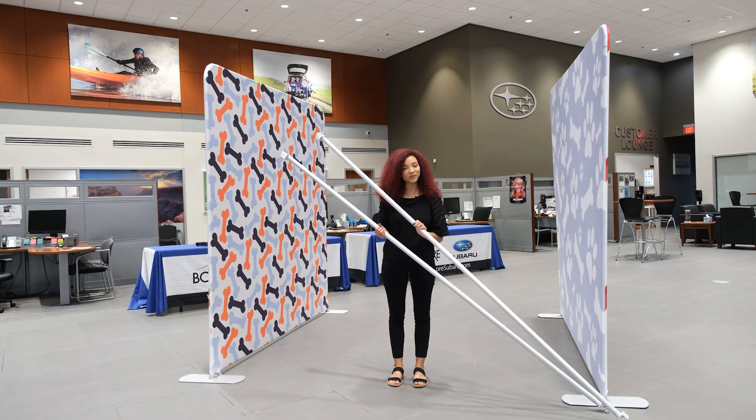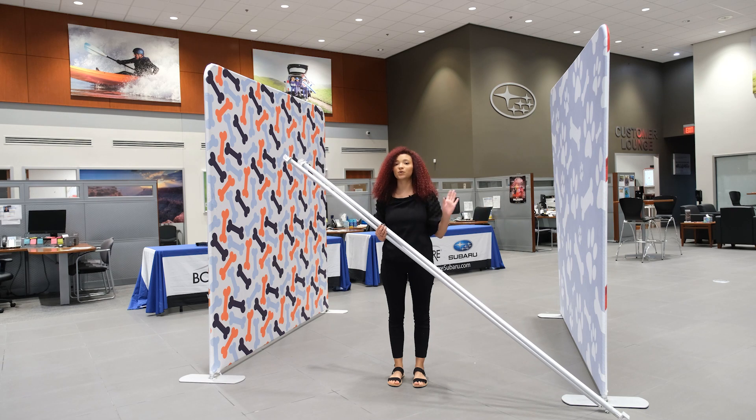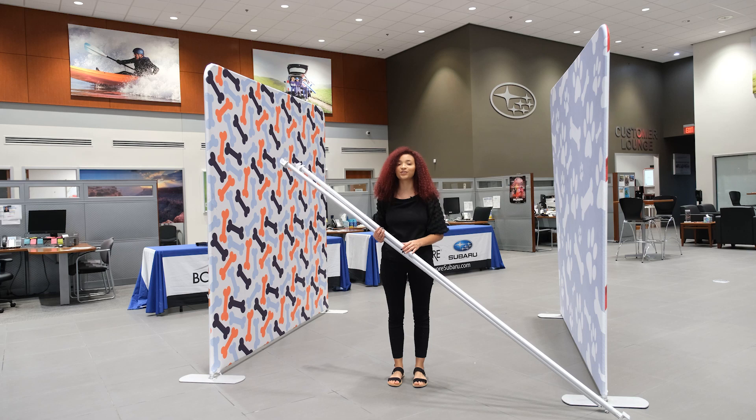Now that you have your extenders put together, we're going to attach them to our two backdrops that we set up earlier, and then we'll attach our curtains onto that to create the enclosure.